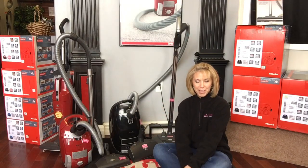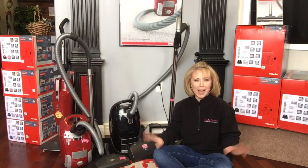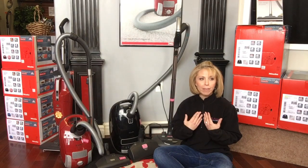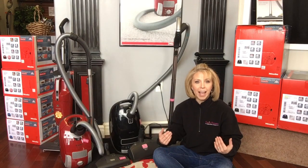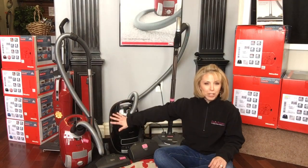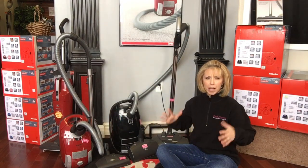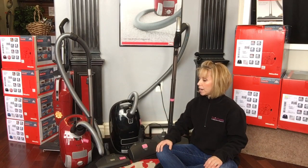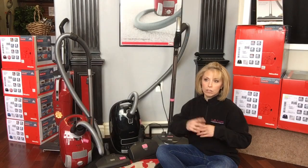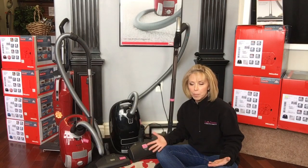Good morning everybody, it's Rachel at Queen Vacuum in Shrewsbury. I wanted to take a moment during a bit of quiet time to shoot a relatively quick video to review something that's been driving me personally insane — which means it's probably driving you guys insane too. I have my trusty Miele vacuums out here, especially since Miele expanded their product line and added a whole bunch of new, more entry-level products that are really super affordable.